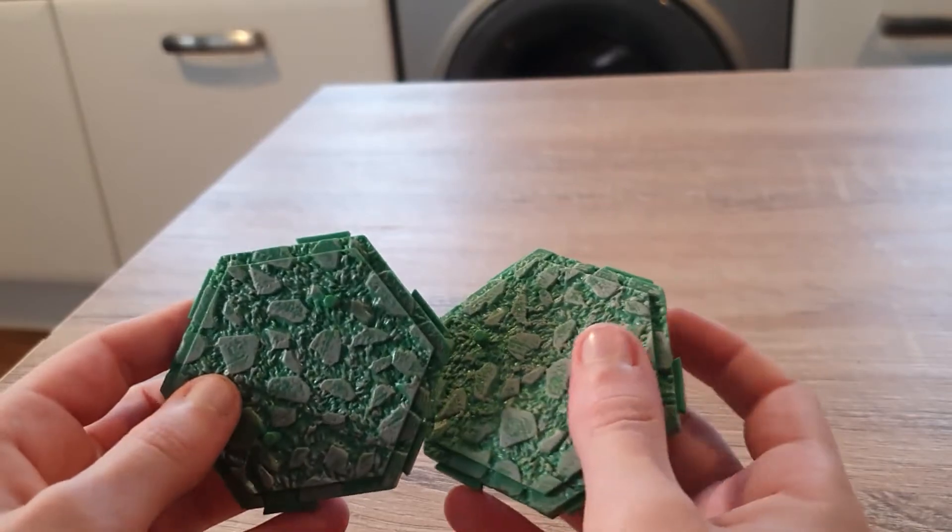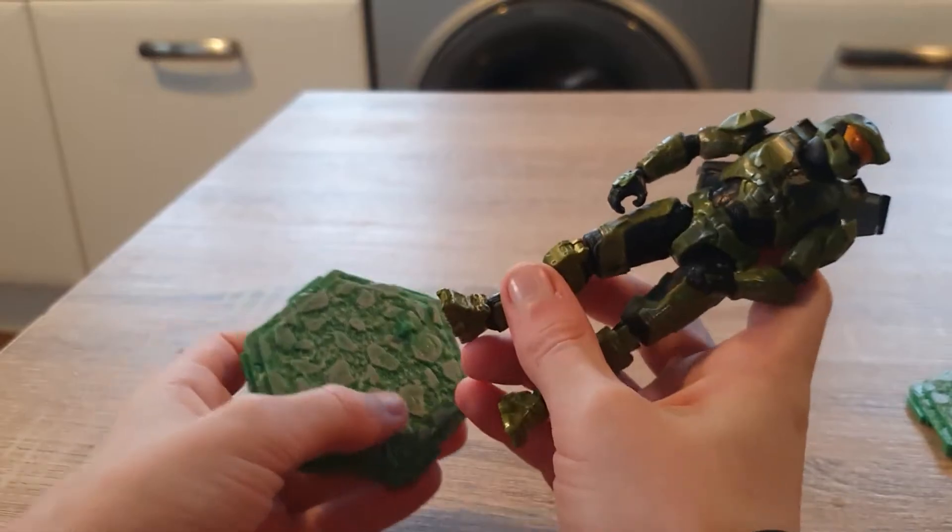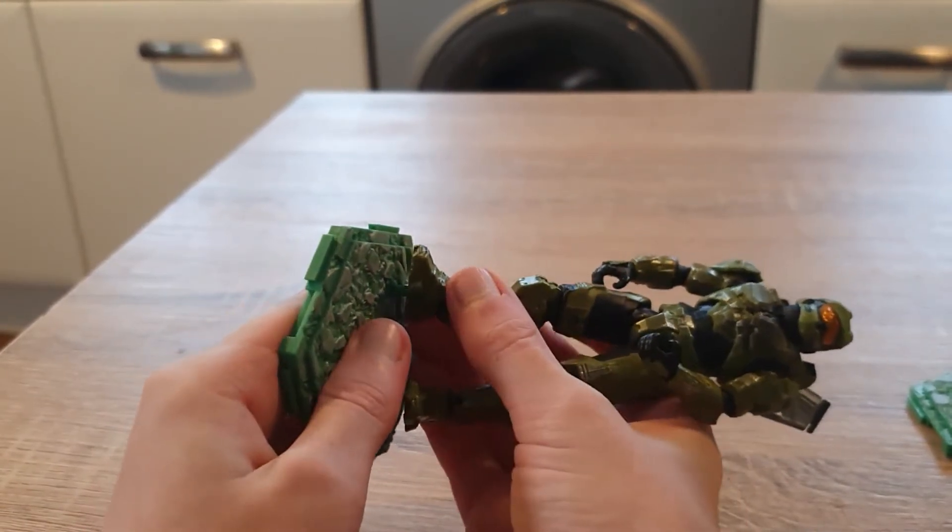The set also came with two bases which look pretty cool. But for some reason I can't get his foot into the peg — it's too big.